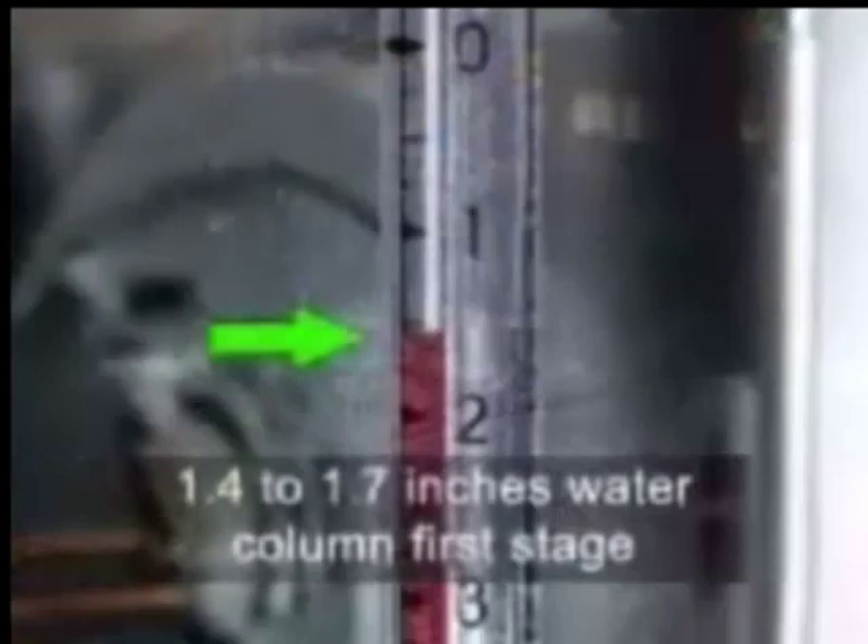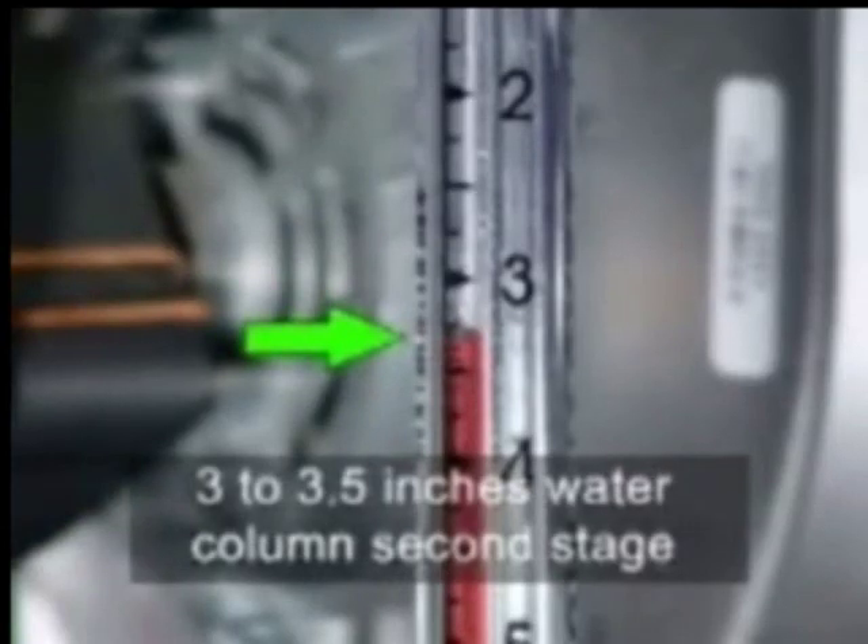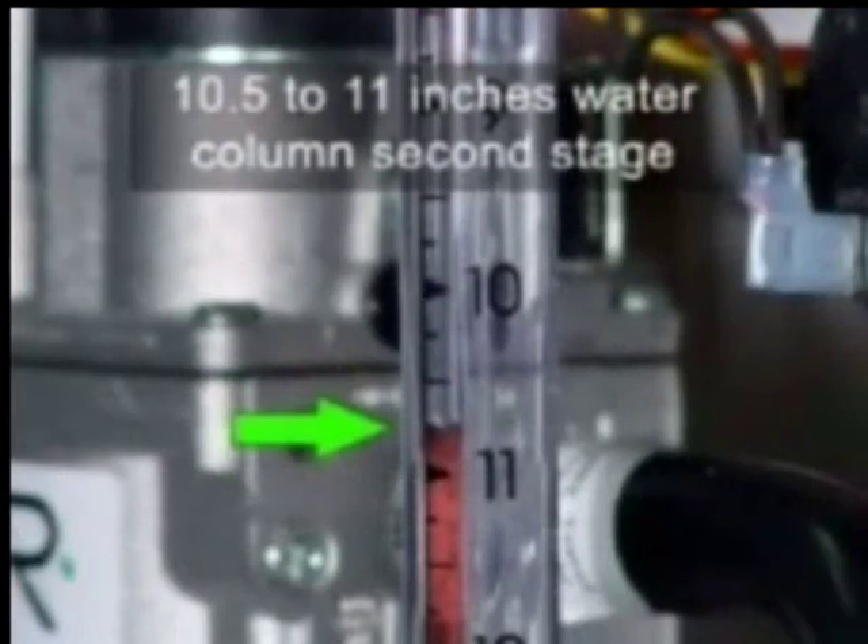Manifold pressure requirements for two-stage natural gas models is 1.4 to 1.7 inches water column first stage and 3 to 3.5 inches water column second stage. LP models require a manifold pressure of 6 to 6.2 inches water column first stage and 10.5 to 11 inches water column second stage.